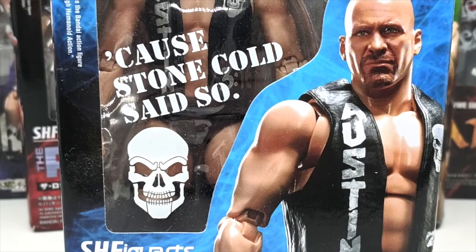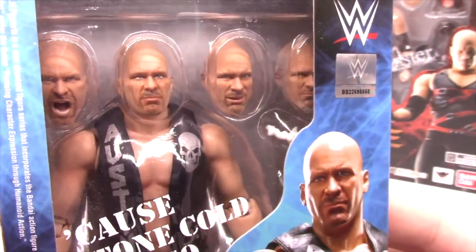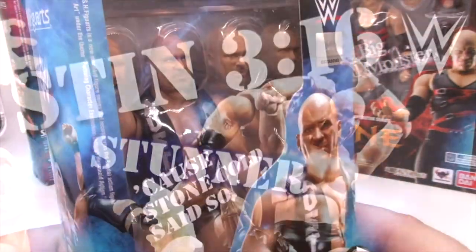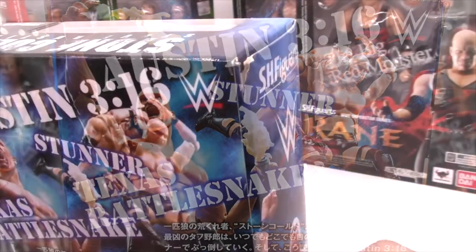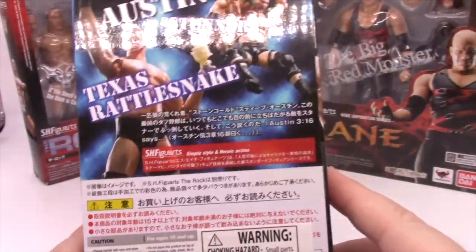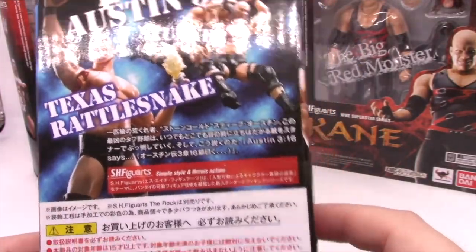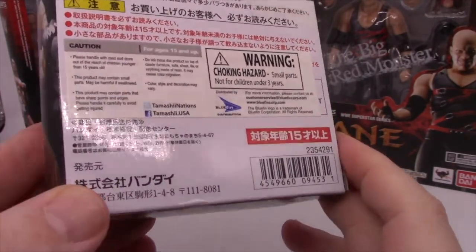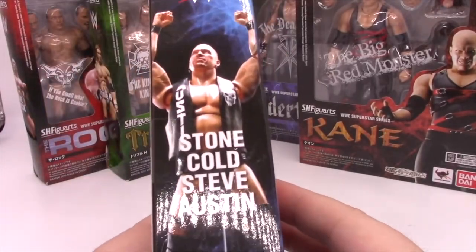You can barely see the figure inside the box, but he is very, very cool-looking. He comes with multiple heads — looks like four heads that we can see. He comes with a couple cans of beer, and he comes with different hands. Look at all the different shit on the back of the box, which you can barely see because it has to say Texas Rattlesnake, and Stunner, and Austin 360. This looks like it was designed by someone that just got fucking Photoshop. All the legal mumbo-jumbo in multiple languages — these are imported from Japan, I believe, and made in China like every other goddamn thing.